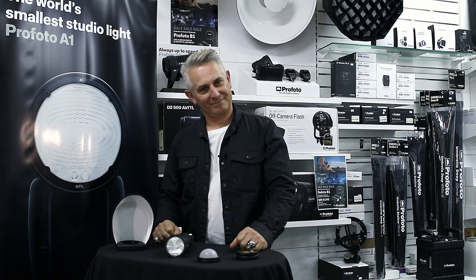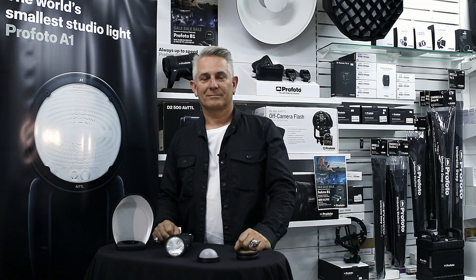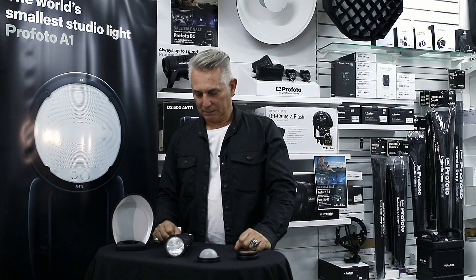We're at Canberra Electronic in Stirling Street. We've got Stefan Kazadi here, who's very fortunate to have had the Profoto A1 in his hands for a week. Stefan, give us a little bit of an overview of the Profoto A1.